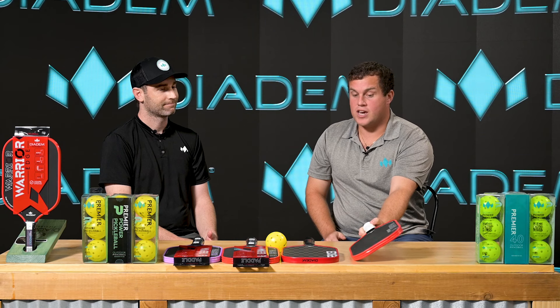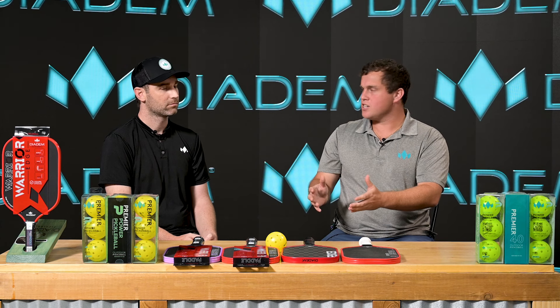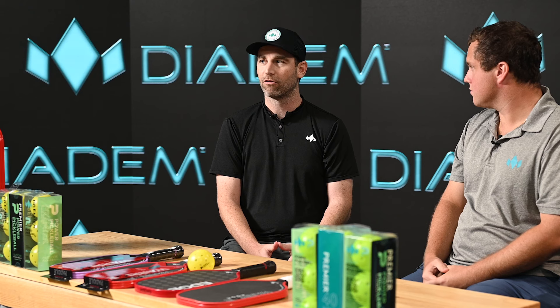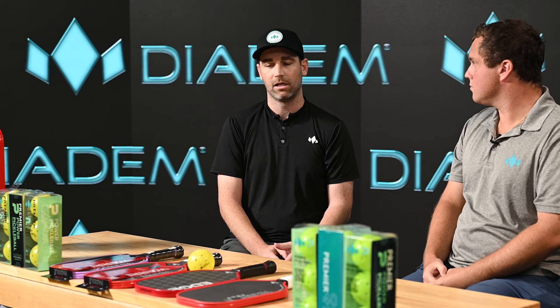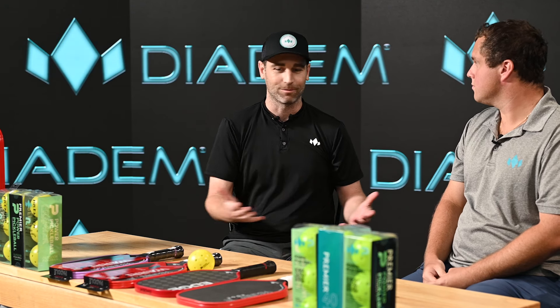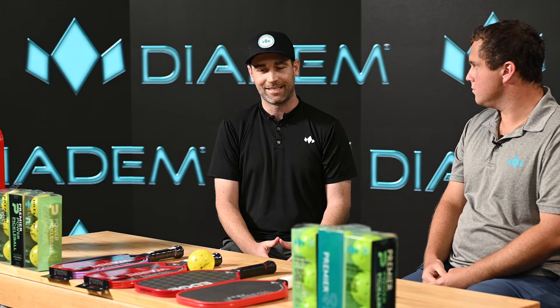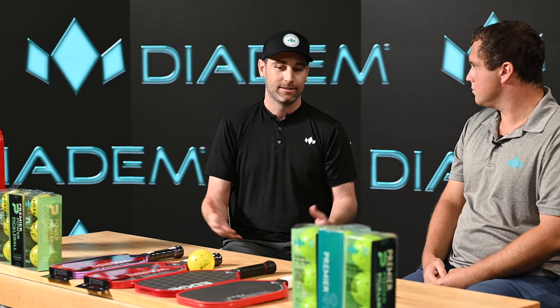The Warrior Edge has become one of the more popular paddles in the Diadem product line. We dropped the Warrior name because it became such a great paddle and very well known — we felt it became its own brand. We wanted to avoid some confusion as well. It's basically our control paddle by nature, with the spin and the softness of it, so calling it its own brand, the Edge, and then identifying it as the 18k gives you that edge.